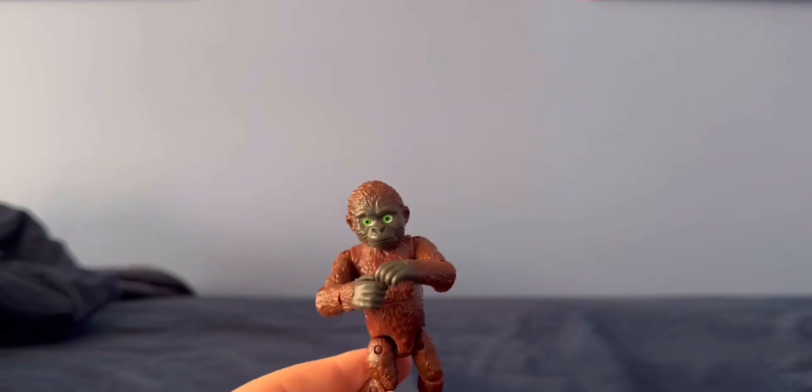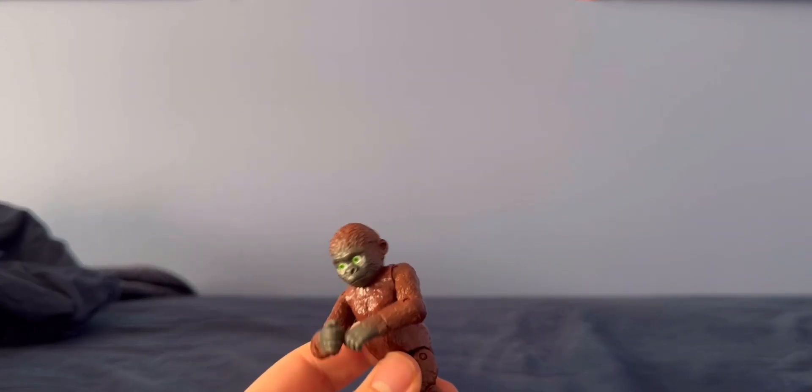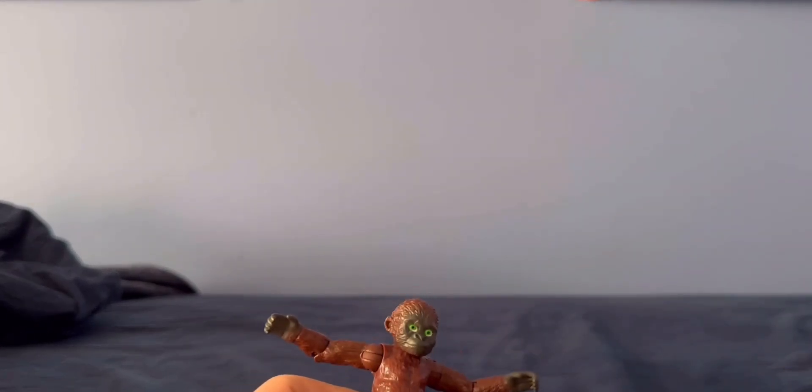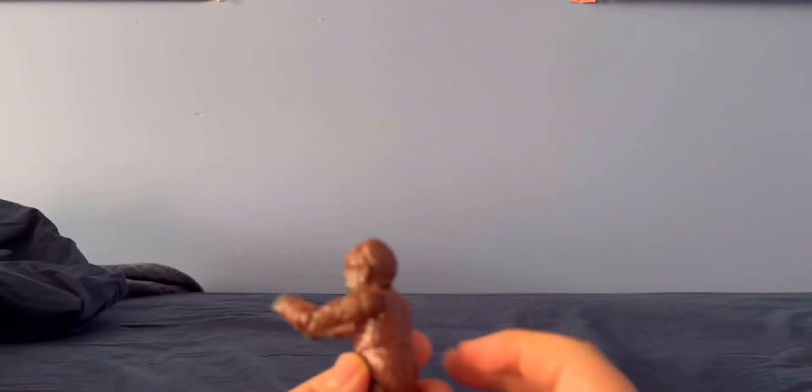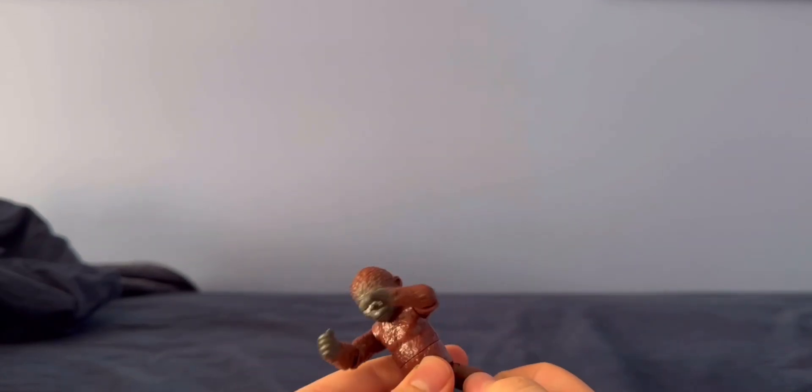Here we have Suko, the little Kong that's supposed to be like the new son for Kong in the Godzilla movie. I liked Suko in the movie. He doesn't really look movie accurate at all, but by far this one has the most articulation — little joints in the legs. You could make him play soccer, that's all he needs to do.